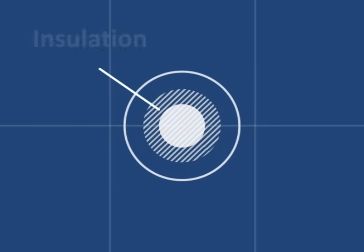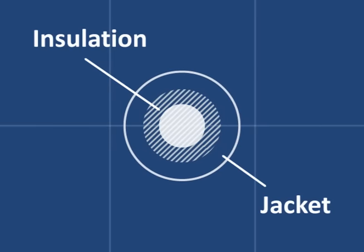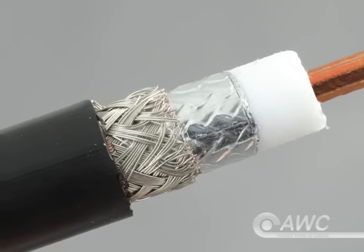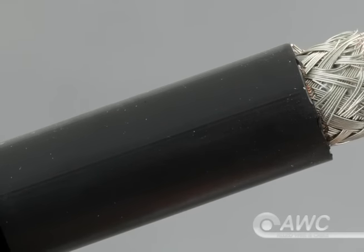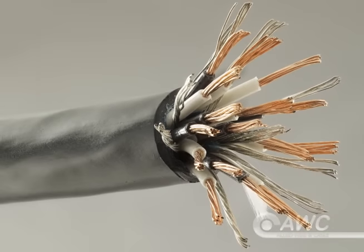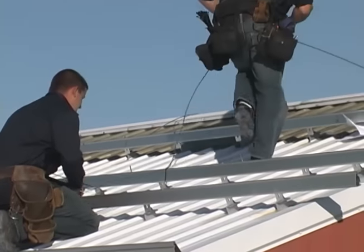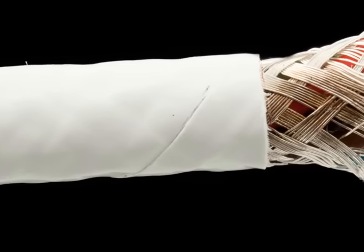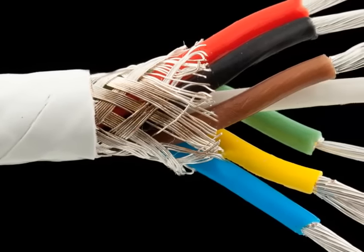Insulation protects the cable from the inside, but jacketing protects the outside. Jackets are the part of the cable we normally see. They provide a second layer of insulation on some single conductor wire, but they're mainly used to group and protect multi-conductor and multi-paired cables. In many cases they repel environmental threats like water, oil, and other hazardous substances, and they also protect the cable during the installation process. For the most part, jackets are available in the same materials as insulation, and just like insulation, plastics are the most common and least expensive option.